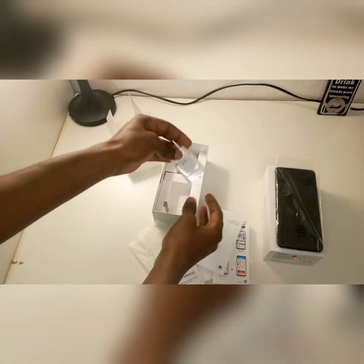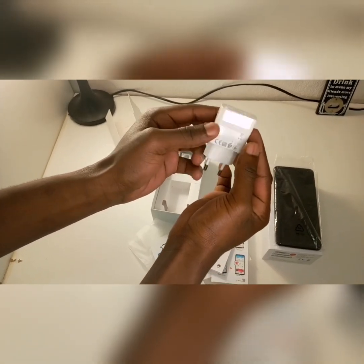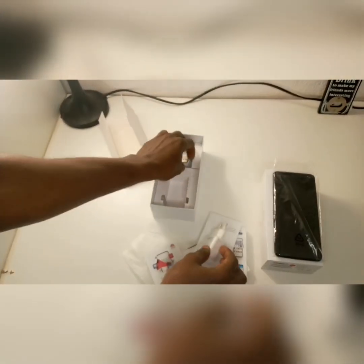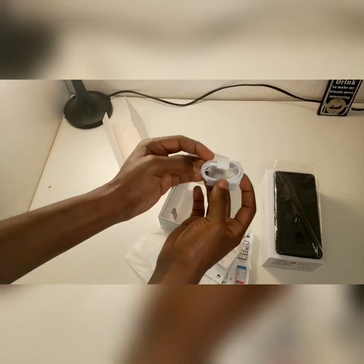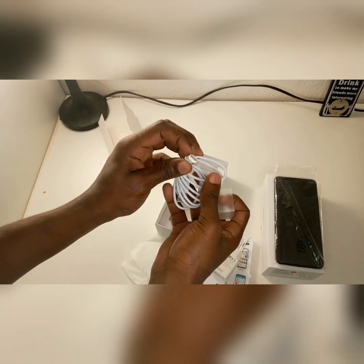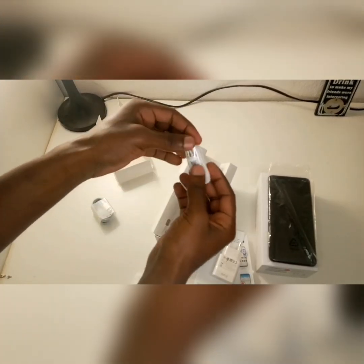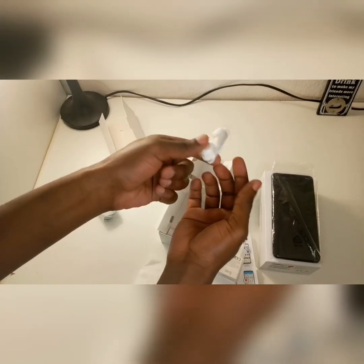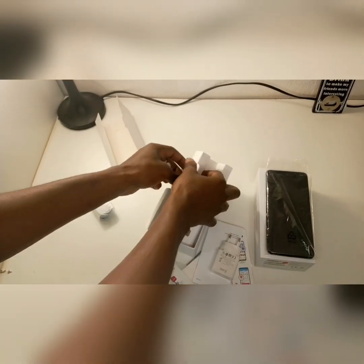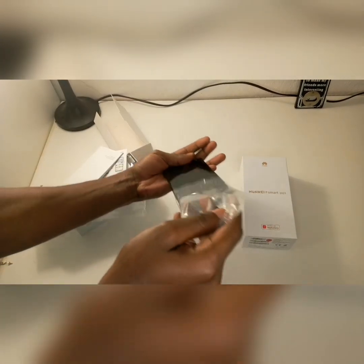When you remove the top part, inside there's a smart charger — that's the plug — and then you have the cable. It's not the average size cable so it might not be compatible with other phones. And when you open it further you'll find the white earphones. I like the color white, especially with devices.